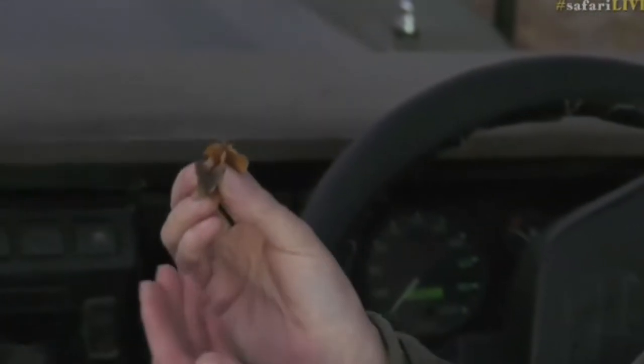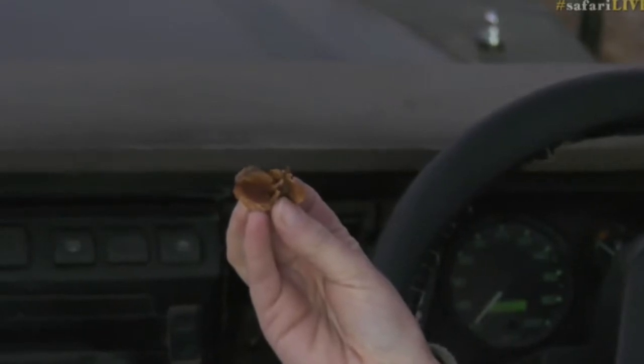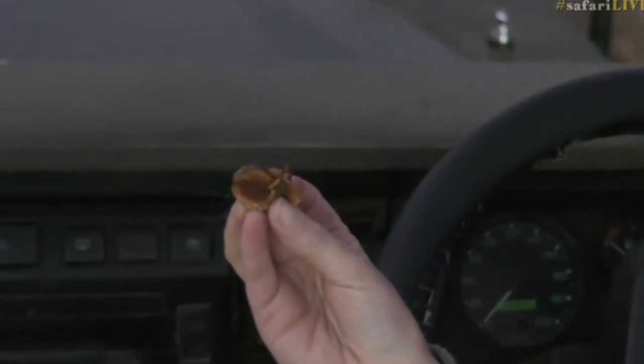Grab these here and it will give you an idea of the size of the seed as well. This is from the russet bush willow and you can see the seeds are quite small compared to my fingers.